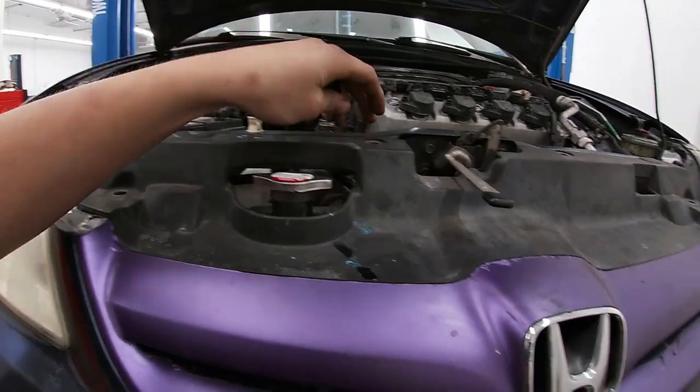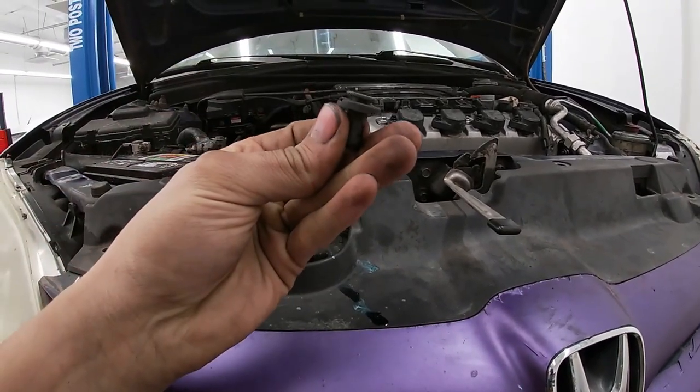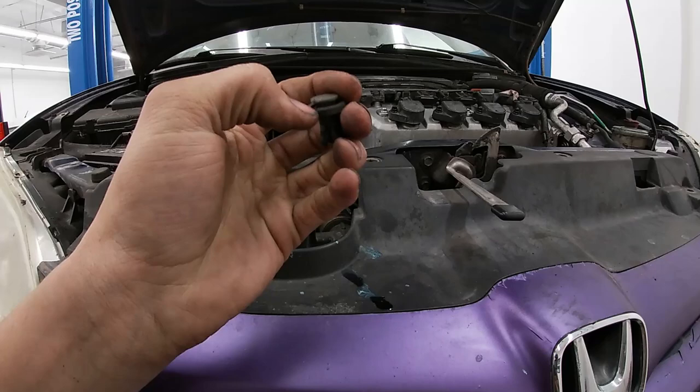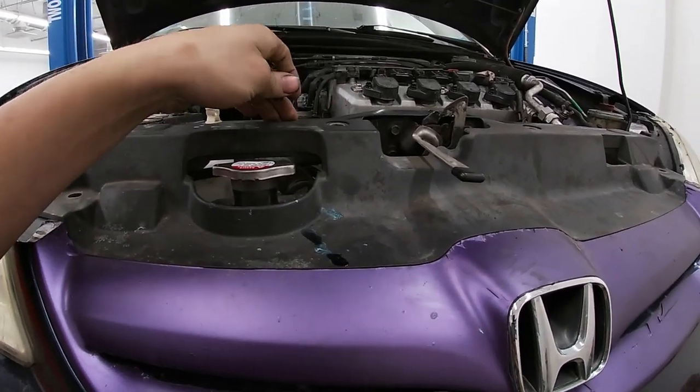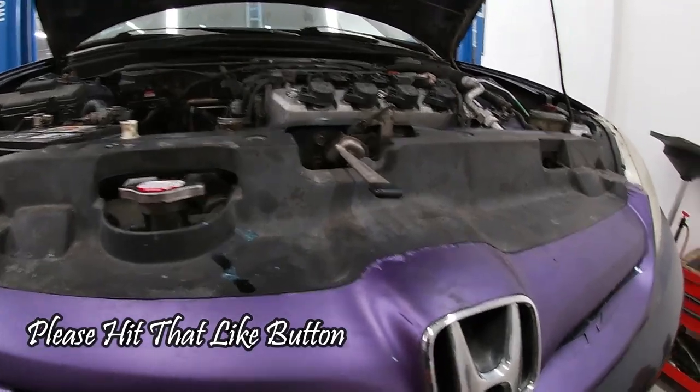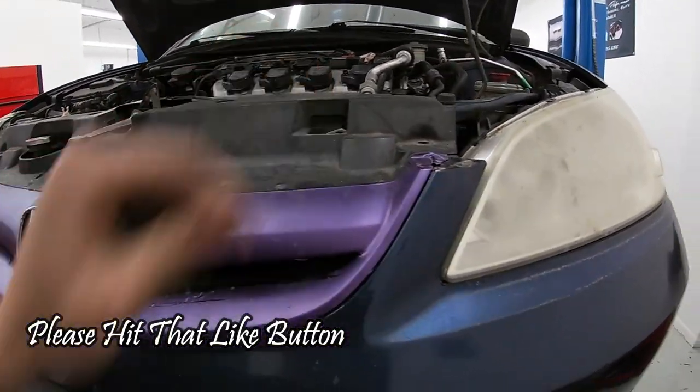Up top here are a few of these little push clips. Just get in on the side right there — use a flathead screwdriver and you can pop them up. Be careful with them because with age they tend to break, so work as gently as you can. Get those ones popped up there.